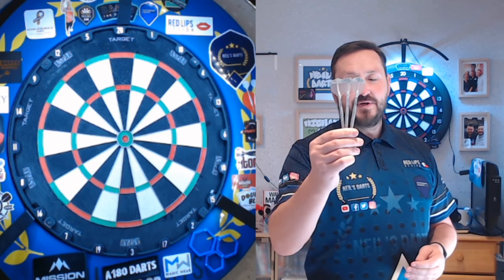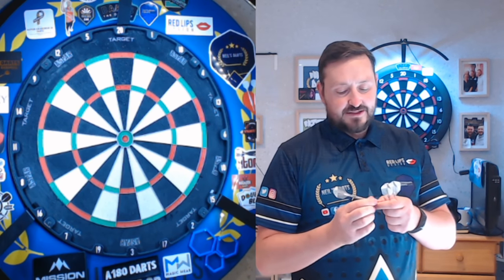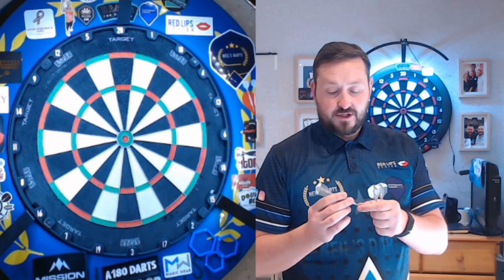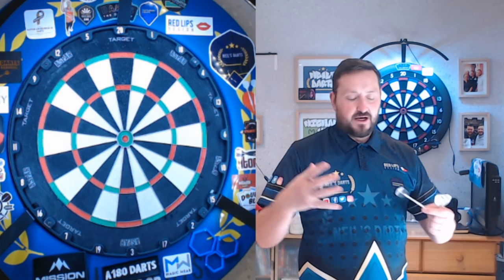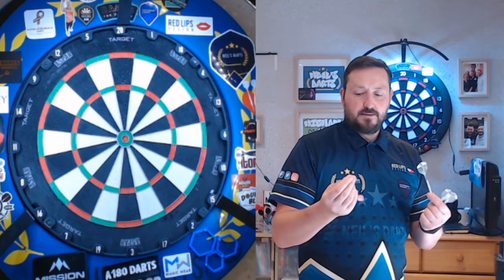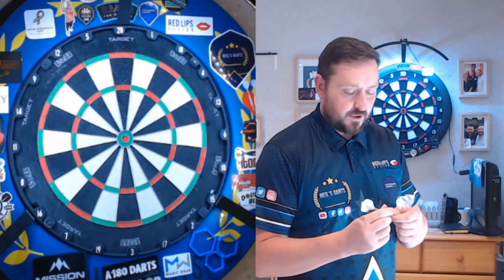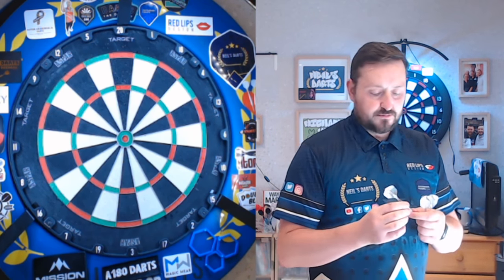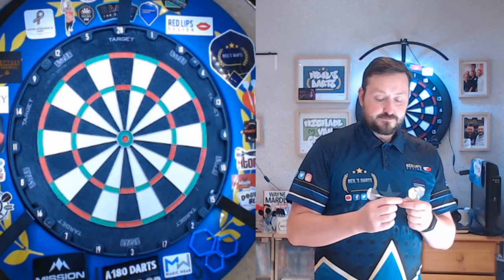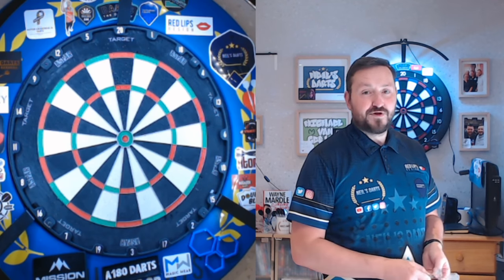First impression of these barrels — really nice. I do like the feel of these. It's a good 4.5 to 5 on a grip for me. Not an aggressive 5 — sometimes with a high grip level it's usually quite sharp and aggressive on your fingertips, but this is not. It's almost like a Velcro kind of feel to it. Not overly sticky, so I'm hoping it releases without sticking to my fingers. It feels really nice in the fingers, so hopefully I can throw something decent.